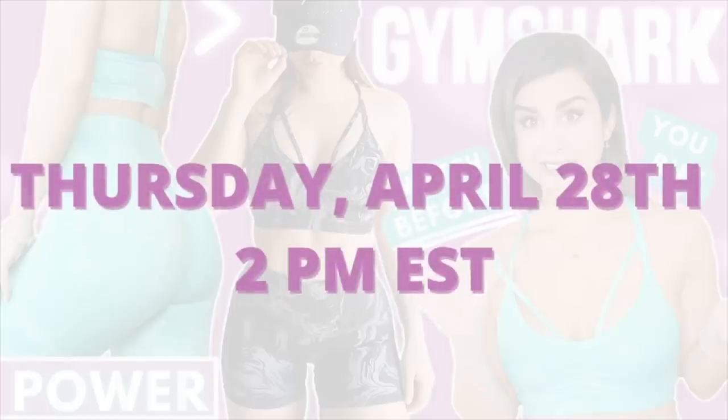If you've come here for an in-depth Gymshark Power review, you've literally hit the jackpot. Gymshark is launching their third round of the Power Collection this Thursday, April 28th.